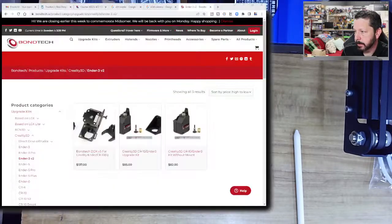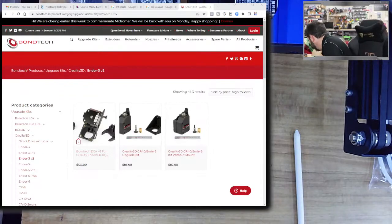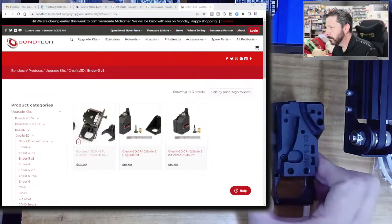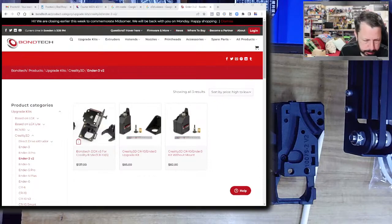It looks like version 3 is the current one; the one I have is version 2, as written on it. So I've got a slightly older one since I bought it a while back.